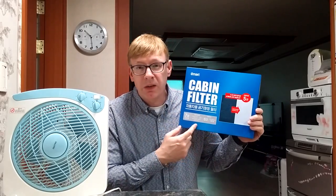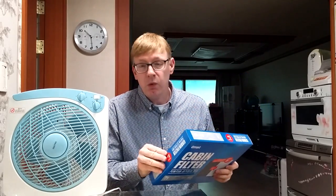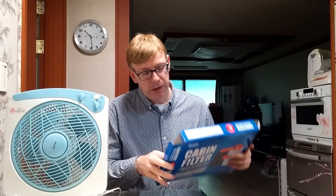The cost of this is about 6,000 won. That's it. It's not really big — let's take a look inside.